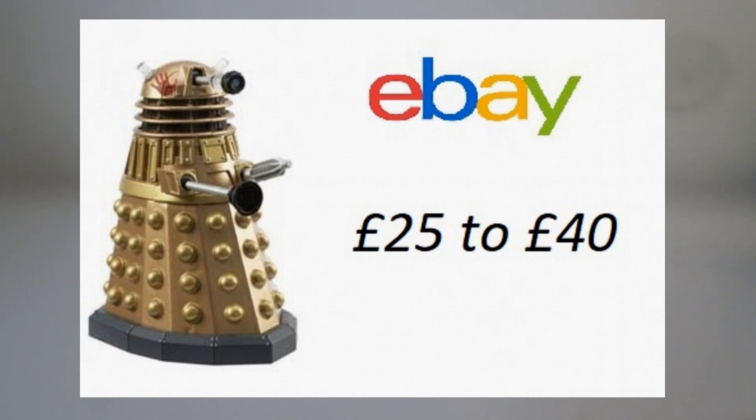Now there is one figure I haven't got yet from series one, and it is the Genetic Dalek. It's very hard to come by — I'll pop an image up on the screen now — but this can go up to around £40. It is very rare so it doesn't actually come up on there very often.